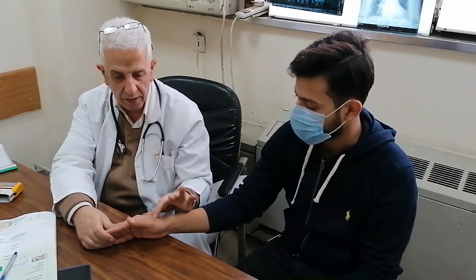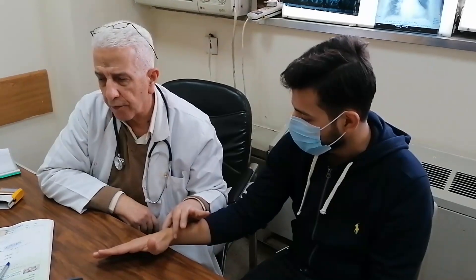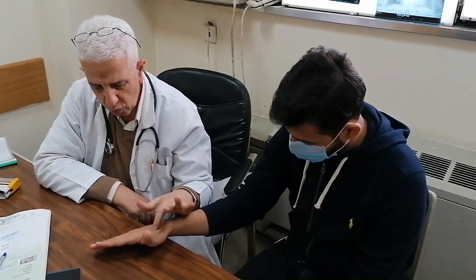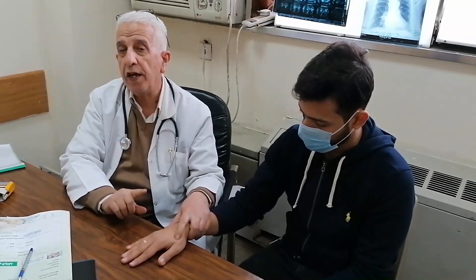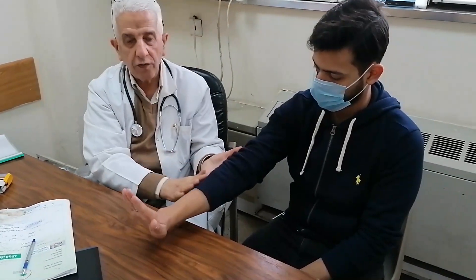The radial nerve in the hand only supplies sensation — not motor. Therefore, the radial nerve does not supply any muscle in the hand. It only supplies small skin sensation in the anatomical snuff box. If you want to put the radial nerve in action in the hand, you ask the patient to do extension of the hand, which is done by the radial nerve. The muscle is in the back of the forearm.